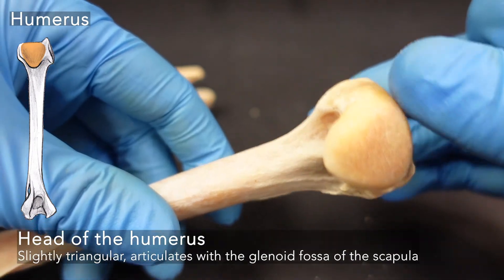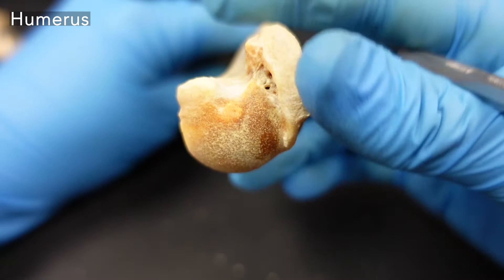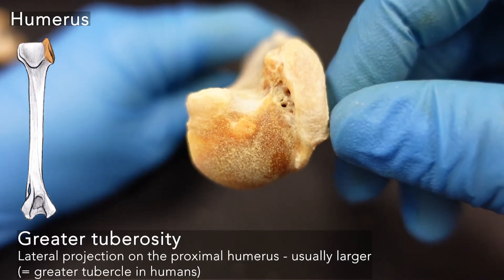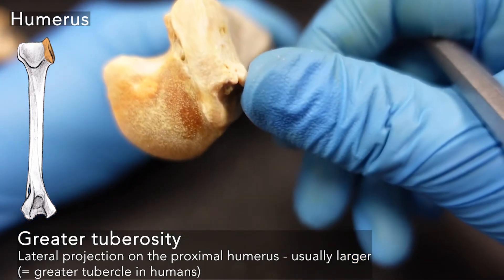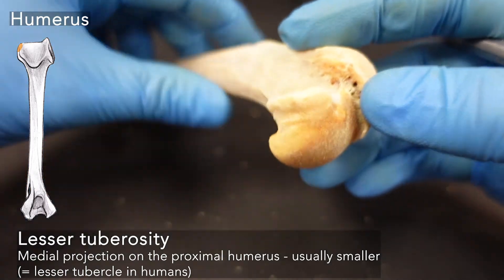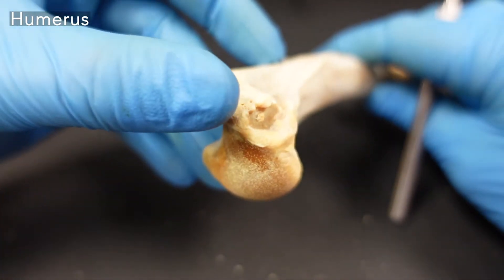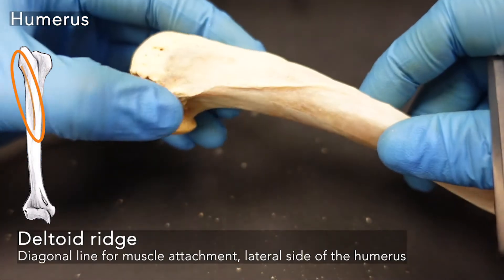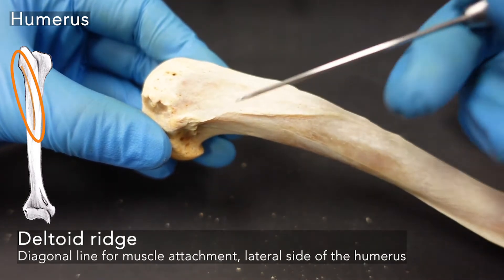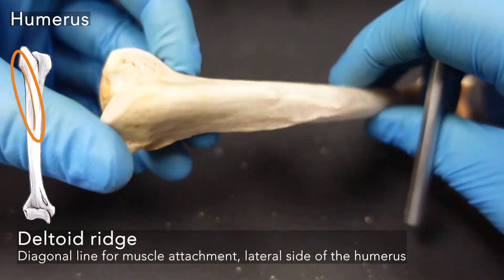The humeral head is relatively triangular in shape — it's not quite as ball-like as the femur. If you turn the humerus so the head is facing you, you'll see a large crusty prominence and a smaller crusty prominence; these are the tuberosities. We have the greater tuberosity, the larger crusty prominence for a lot of muscle attachment towards the lateral side, and the lesser tuberosity — both on either side of the head on the anterior portion of the humerus. Coming down from the greater tuberosity, we have the deltoid ridge, a strong diagonal line associated with the shoulder muscles coming down towards the front of the humerus.